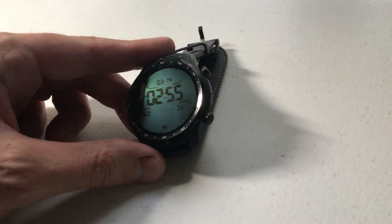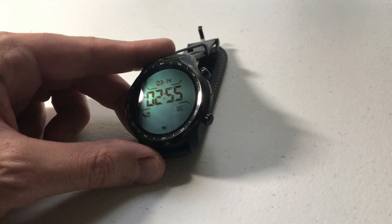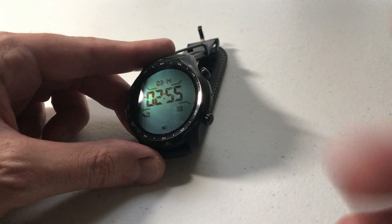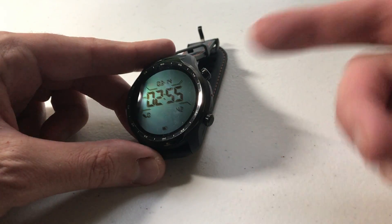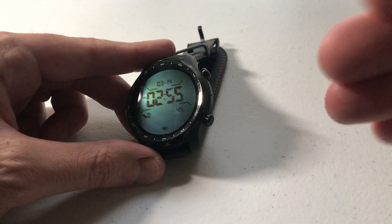The reason you want to do this is maybe you need to restart it just to start all over. Maybe you've got too much stuff on your watch and you just want to start over. Or maybe you're somebody like me who is moving on to a different watch, looking to sell this one, and you want to get it back to a state where it doesn't have all of your information on it.